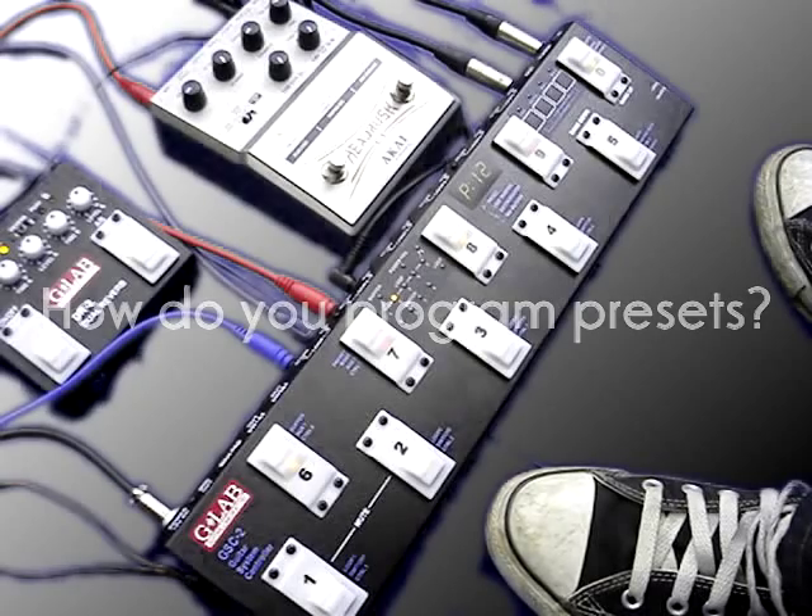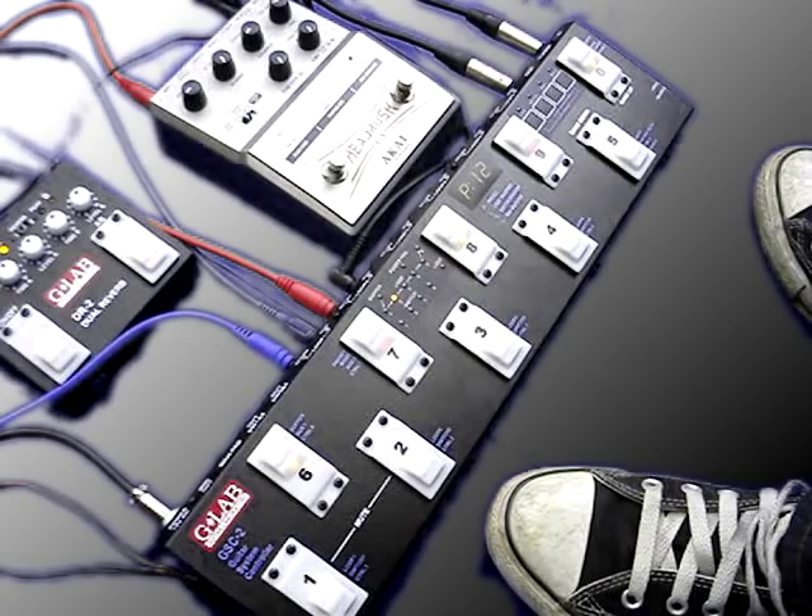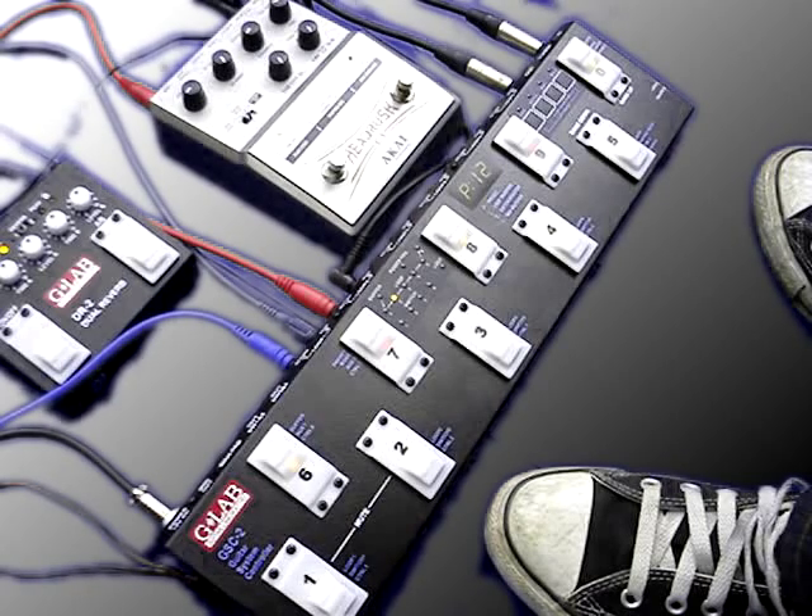So how can you program presets on the G-Lab GSC2? I'll now show you how simple it is to program presets with a simple example. I currently have a distorted setting on my amplifier, and I have a G-Lab DR2 dual reverb plugged into loop 1 of the GSC2, and a delay pedal connected to loop 2 of the GSC2.